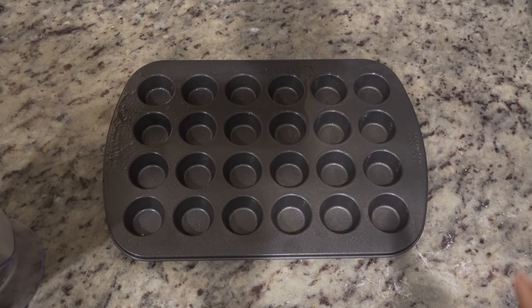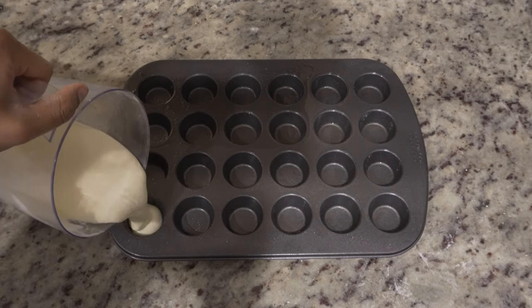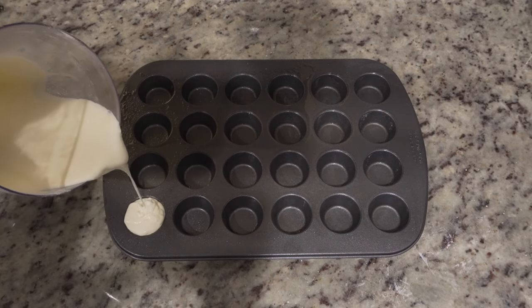From there, get out your mini muffin tin and fill them up, but don't fill them up all the way to the top. Not like that — don't do that.